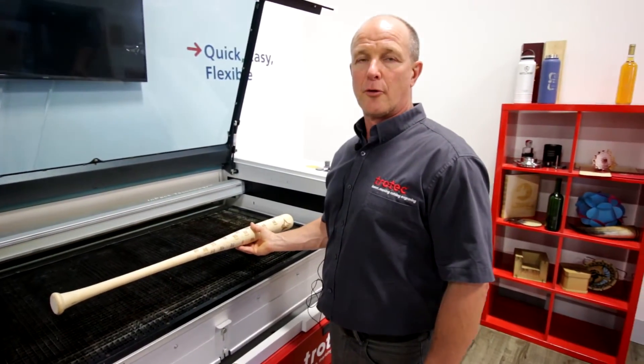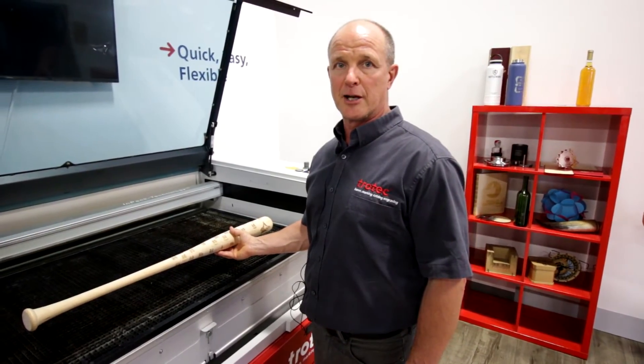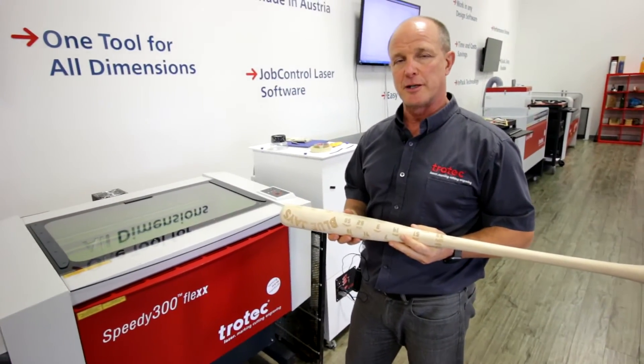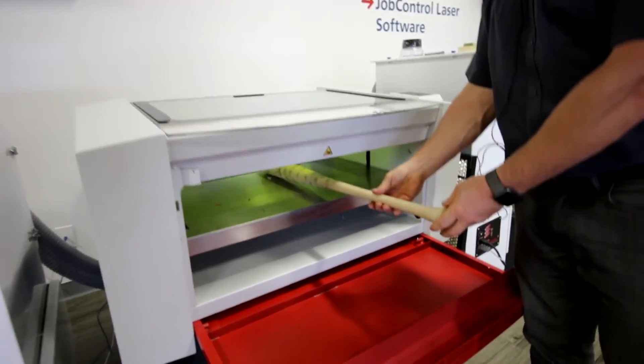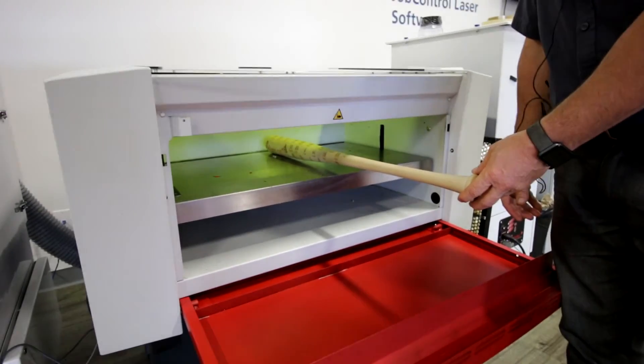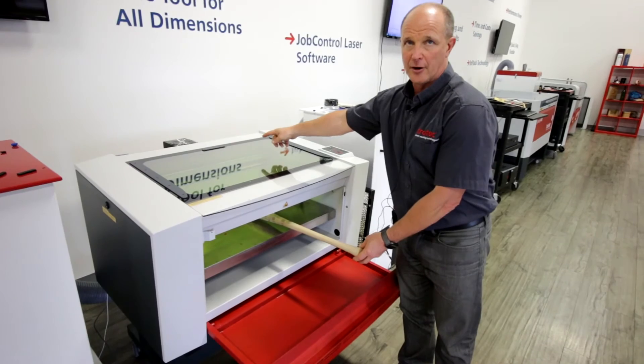You're always going to lose 4 inches on each side of the bed to accommodate the rotary attachments. For those of you with smaller machines, put up the front door and then we could put the bat in this way, and basically you can do from the edge of the table up to the far edge of the table.